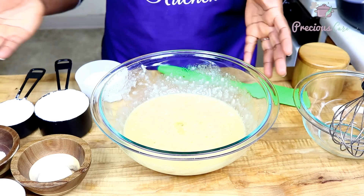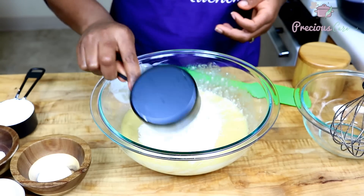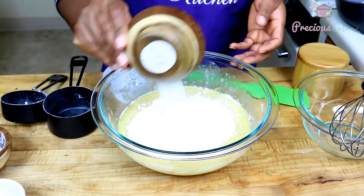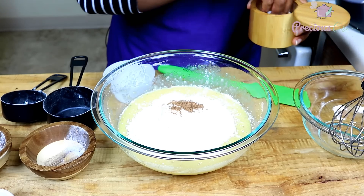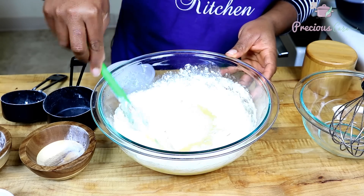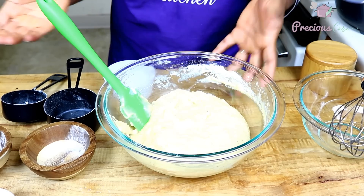Then I'm going to add in all the dry ingredients — you're just adding wet ingredients and dry ingredients. So the sugar, the flour, the baking powder, the baking soda, our nutmeg, and a nice pinch of salt. Then I'm just going to use my spatula to fold this in gently until combined. That is looking perfect.